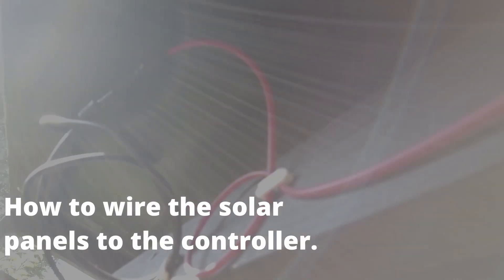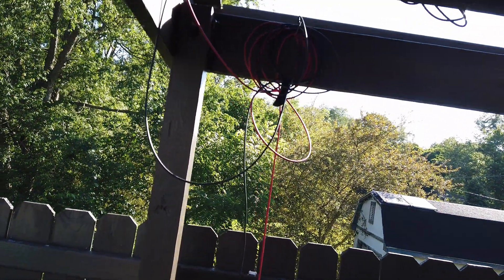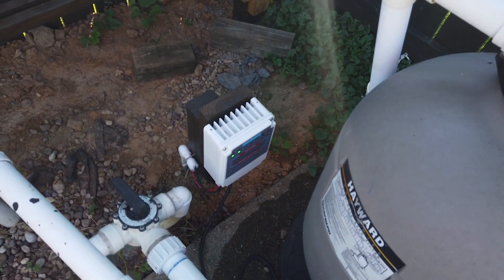Underneath here, you've got the first connection of the positive coming out to the solar controller going down into it. Then there's the negative of the first panel, which is connected with the MC4 connection — negative to positive, negative to positive — and then the final negative comes out and goes down. Both the positive and negative go into the controller, and that's what gives it the power.